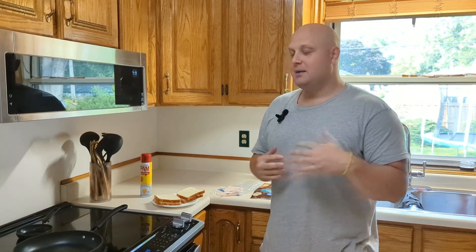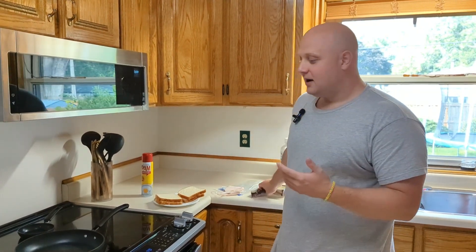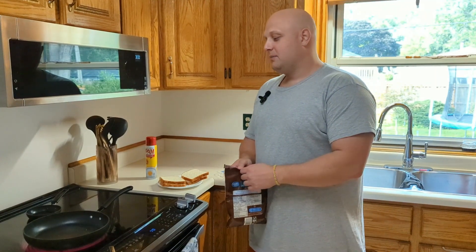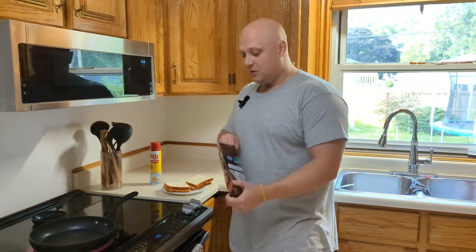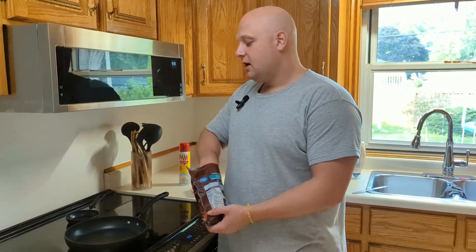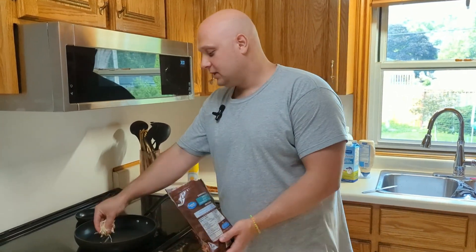So we're going to start with meal number one. Meal number one is going to be very, very simple. I'll show you what I make for myself and what I make for Stacy. Essentially all this one is is a grilled sandwich. The first thing I do — because I eat it consistently I don't measure anything — I just kind of eyeball it. I go for about a serving of cheese, which is 30 grams of shredded cheese.